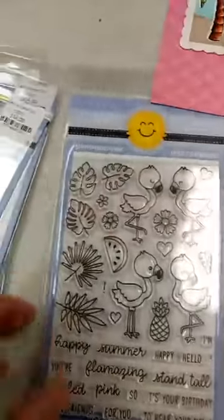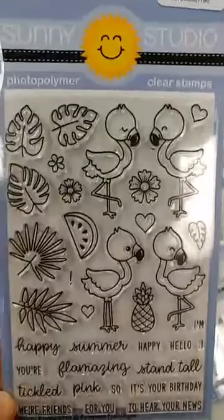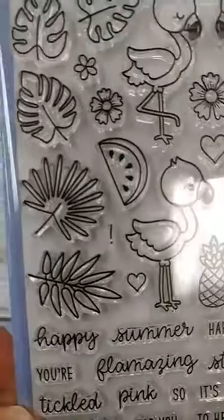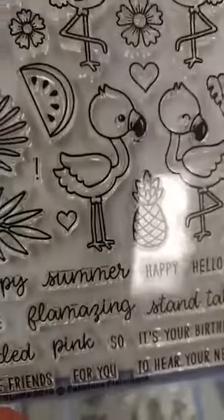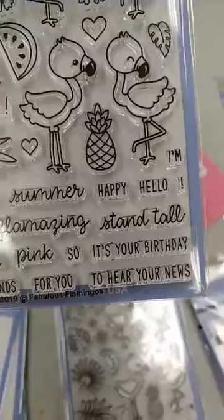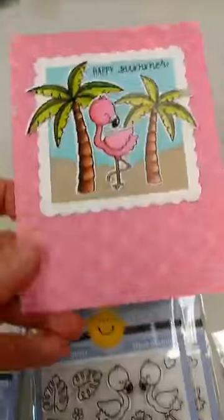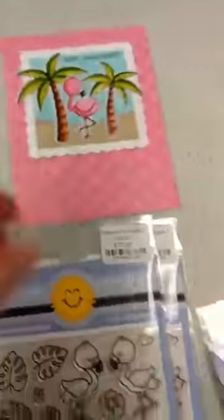I know I have a lot of flamingo lovers out there, and they have a new flamingo set. It is called Fabulous Flamingos, and you can see there we have these cute flamingos, some other tropical things on here, some tropical foliage, we have a pineapple and a watermelon, some flowers, and once again kind of a build your own sentiment type thing going on here with all these different sentiment parts. There is a die set for that one. We have already sold out of that, but we will be getting more back in. And there you can see a really cute card made with that.